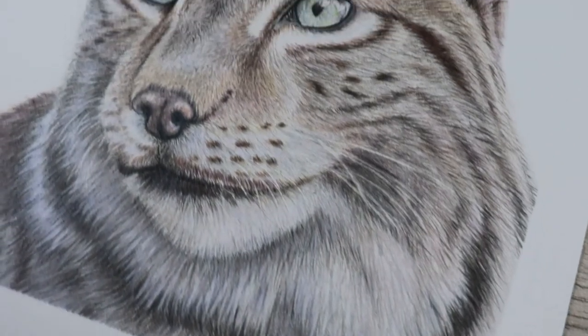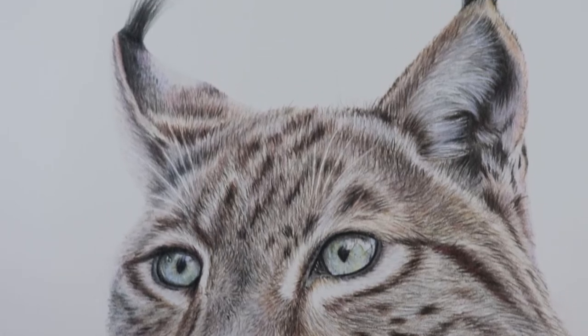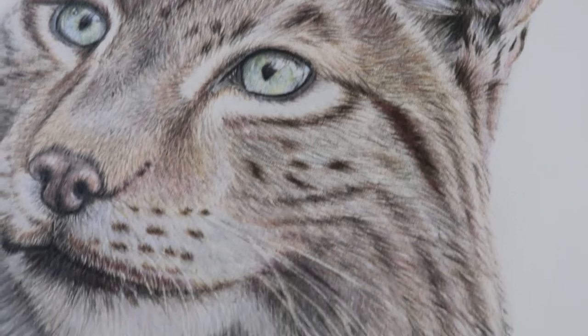So this is the final result. I really hope that you liked this video — please give it a like and subscribe for more videos to come in the future. I hope you enjoy this piece. Keep drawing guys, thanks!